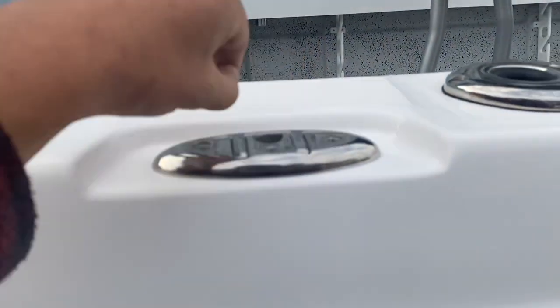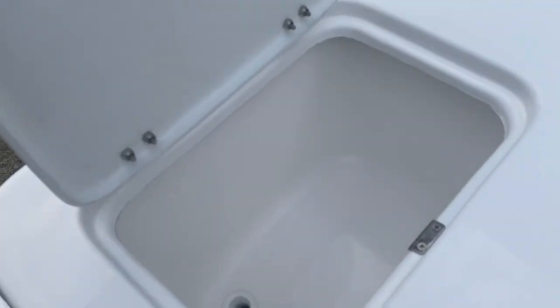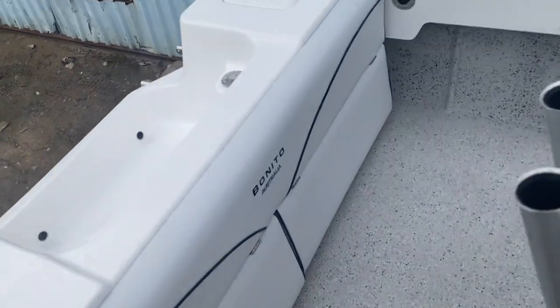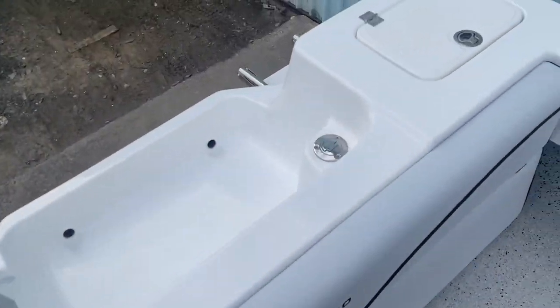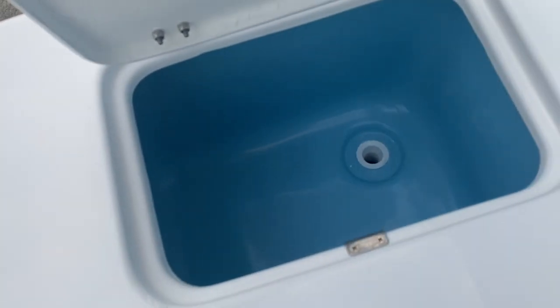Recess cleats, four of these on the boat. Bait tanks, one on each side. Brian's opted for a fold-down rear lounge — this splits in the middle and folds down. Nice, another bait tank over here.